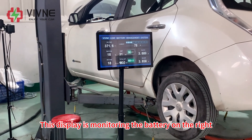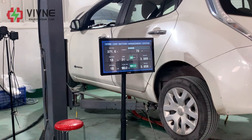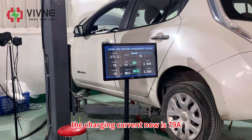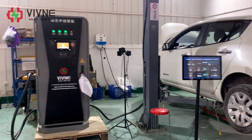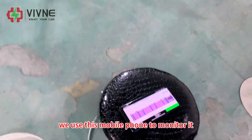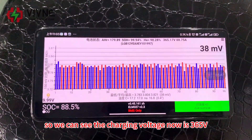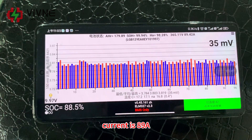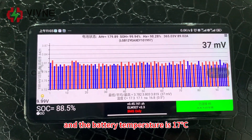This display is monitoring the battery on the right. You can see the charging voltage now is 371V, the charging current is 79A, the temperature is 18°C, and the voltage difference is 31mV. For this battery pack, we use a mobile phone to monitor it — the charging voltage now is 365V, current is 89A, voltage difference is 35mV, and the battery temperature is 17°C.